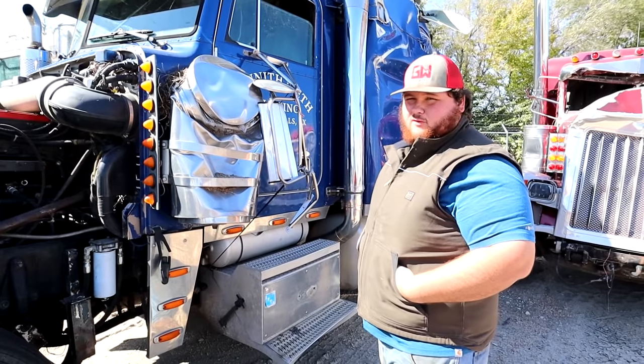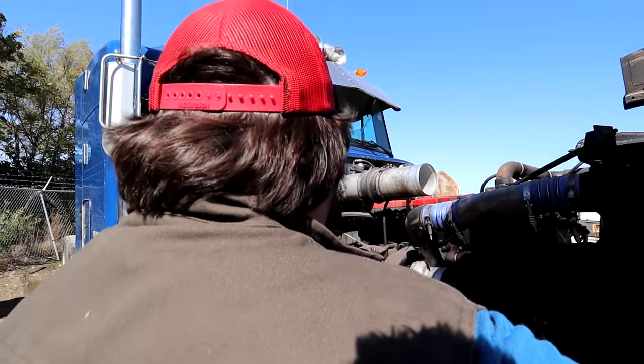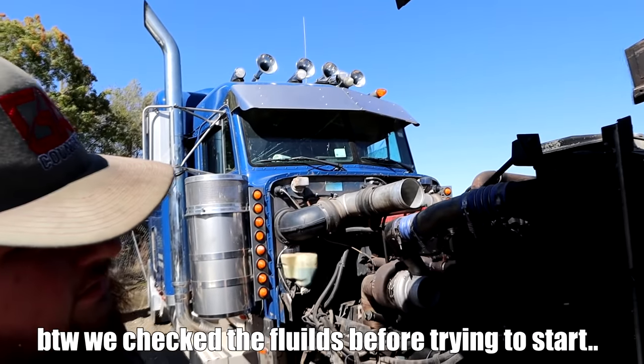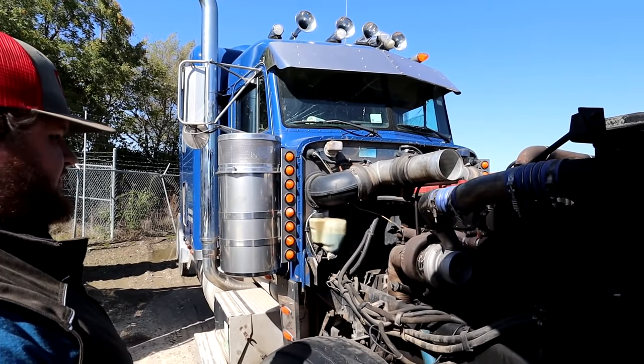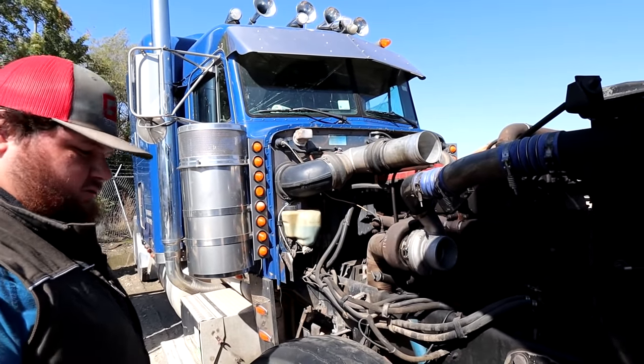Since this truck rolled over on its side, the hood's gonna try to blow up on it. Make sure it's in neutral — I think it might be in gear. Battery's still charged. Hold up, let me get some go-go juice.